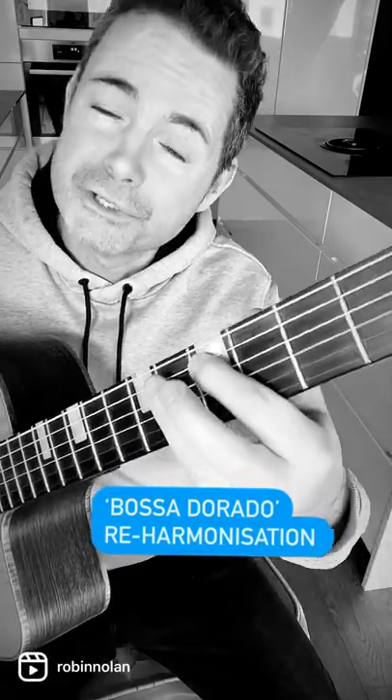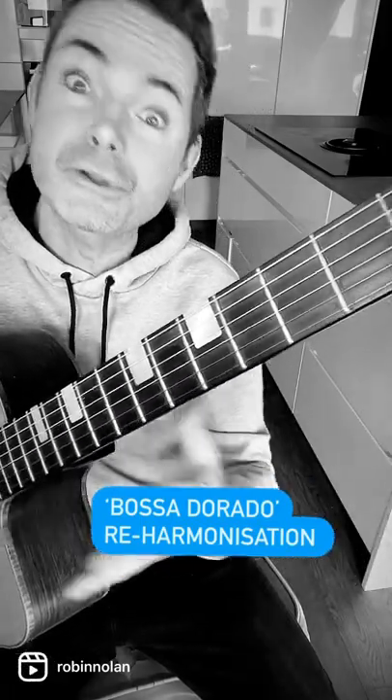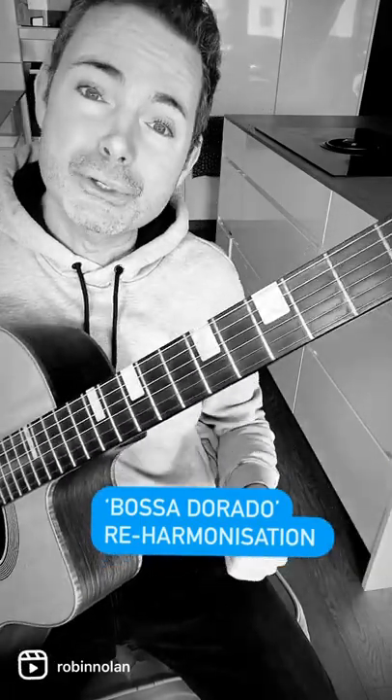There's an epic tune called Bossa Dorado in the Gypsy Jazz repertoire that you need to know. I want to show you a reharmonization of the first four chords.